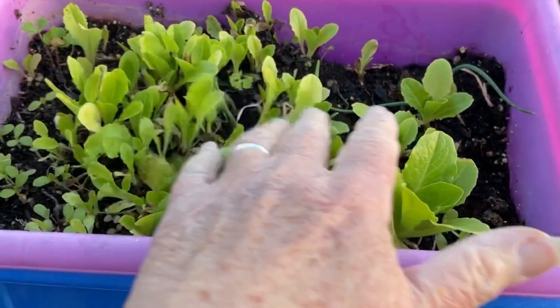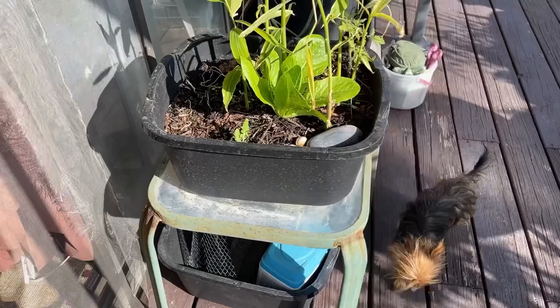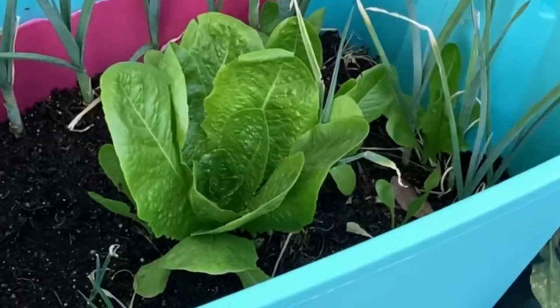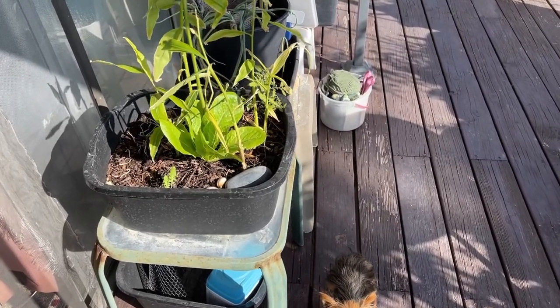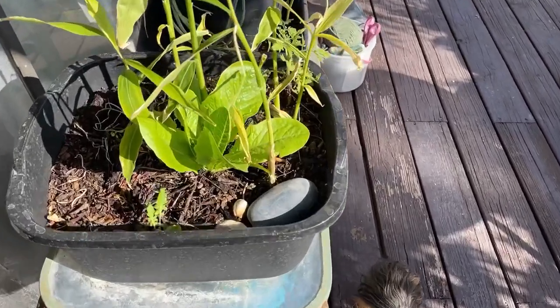The best way for us to grow romaine lettuce is in a dishpan. Because I can move it — I can pick this up, it weighs next to nothing, and move it out of a hot blazing sun if it's over 80 degrees and I don't want it in direct sunlight. Right now we're in winter, we're not getting quite that hot, though we can have days in the 70s. This will do fine.